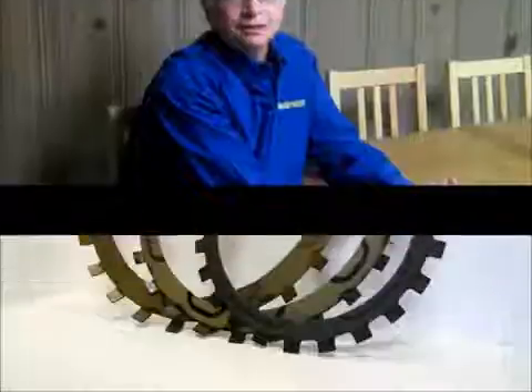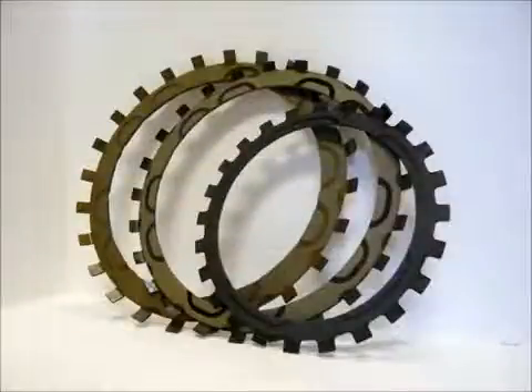Hi, I'm Bill from Tri-Component Products Corporation in the Bronx. I'm here today to talk to you about our new line of Fitchlin Saks Torque Inverter Clutch Plates, proudly made by Tri in the USA. Our new line of Fitchlin Saks Torque Inverter Clutch Plates currently include the